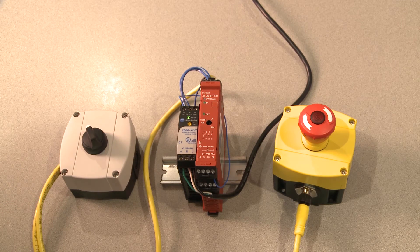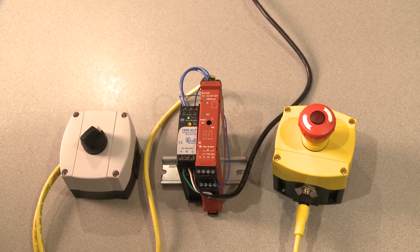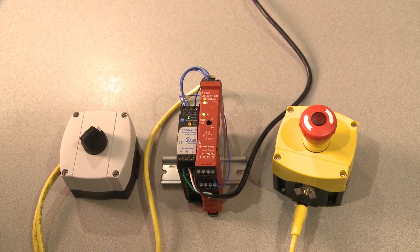What I need to do now is fix the wiring. I'll do that by fixing the channel-to-channel short, and I'll need to depress and release the e-stop again, resetting the safety relay.